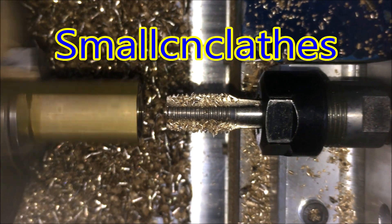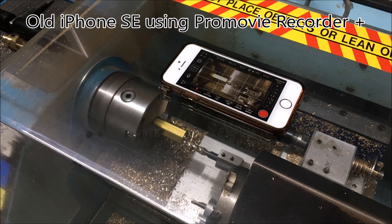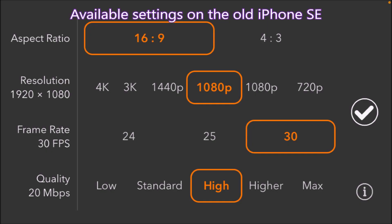This video is not only about machining but also about how the video was made. You can see an old iPhone SE, no longer used as a phone, loaded with an app called Pro Movie Recorder Plus — I think it cost about five dollars. The Pro Movie interface has items along the bottom that are manually adjustable using the slider on the right-hand side, and it changes as you click on each one.